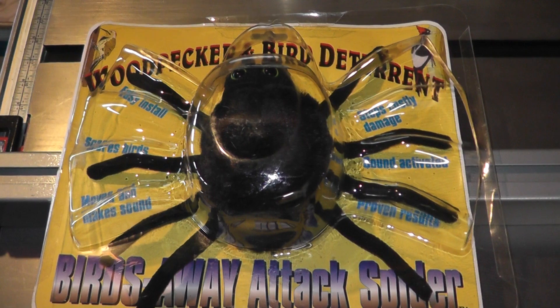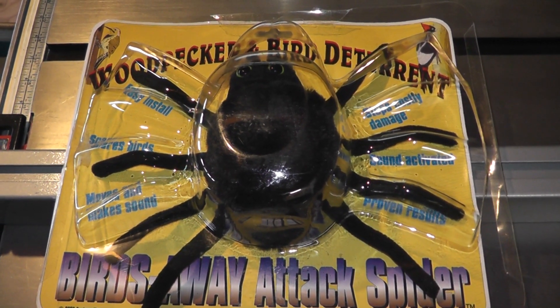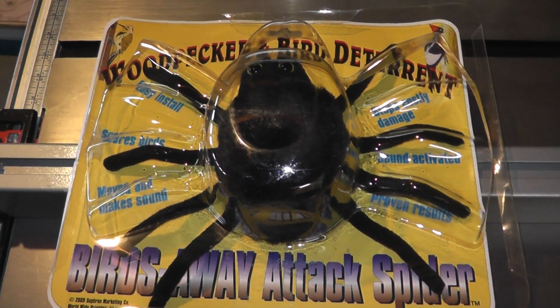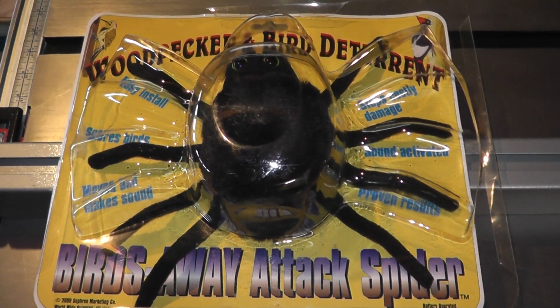I tried hanging CDs from underneath the soffit, but that didn't seem to work — it didn't seem to scare them off at all. I've read that birds don't like reflection, but the woodpeckers seemed to ignore that. So I went ahead and got this product after doing some research and watching a video on YouTube.